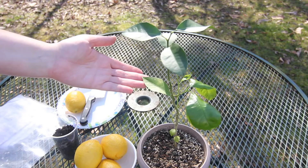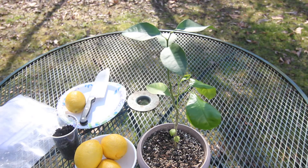Here's my lemon tree that I started from seed a little bit over a year ago. It does need to be potted up into a bigger container — I'm going to do that this spring.